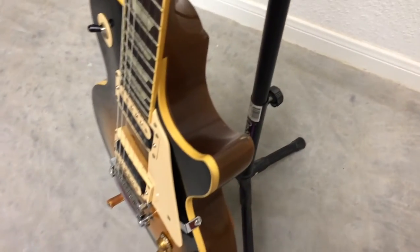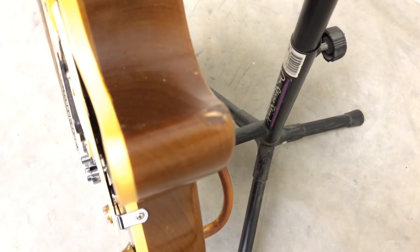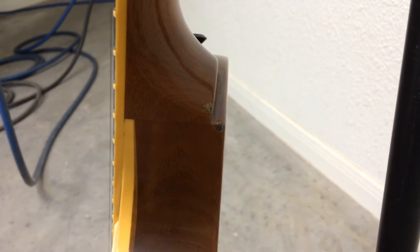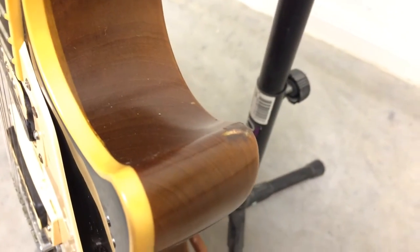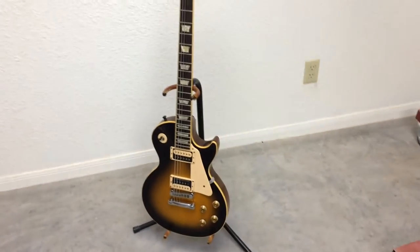And that is when you end up with something that looks a little like this. Yeah, you end up with something like that — a nice chunk, a little ding in the guitar. Look at that, that's no good. That went right through the finish. Same thing with this one — right through the finish, took a nice big gouge out. That's just something you don't want to do.